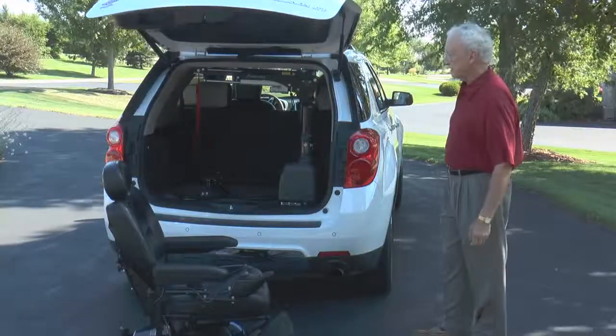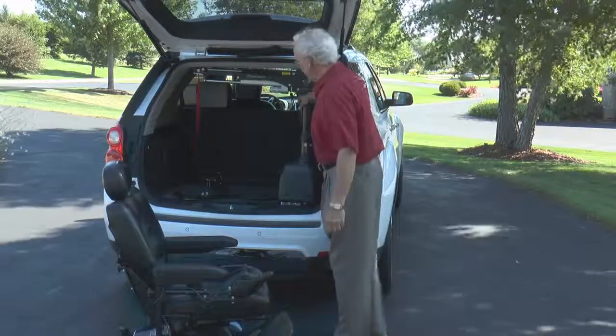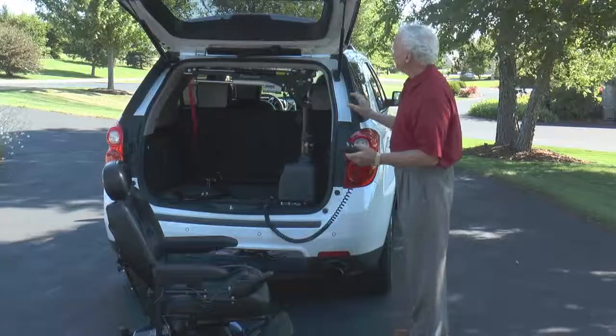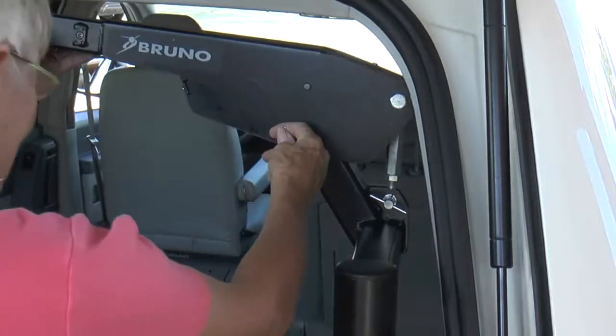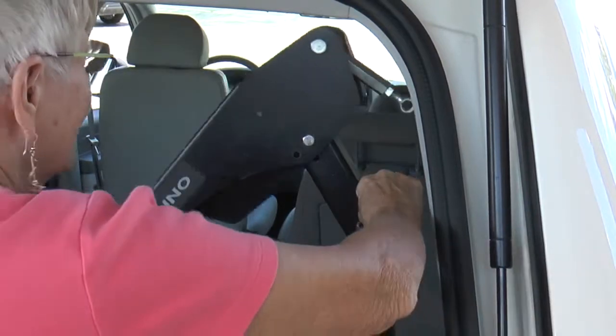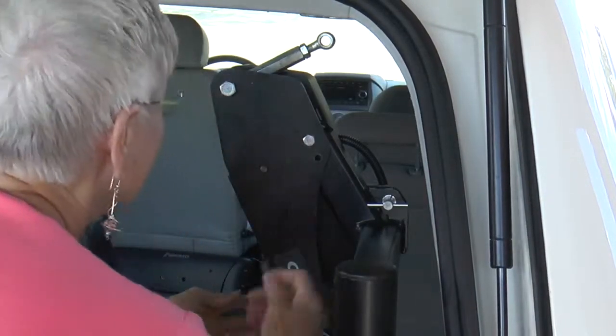With its compact design, the Curbsider takes up only a small corner of your cargo area to preserve maximum seating and storage. Fold down the lift head when your scooter or power chair is not present and the Curbsider is even more sleek, allowing for good rear-view visibility.